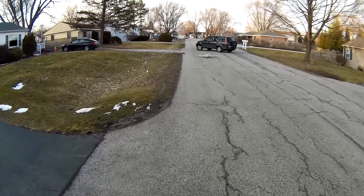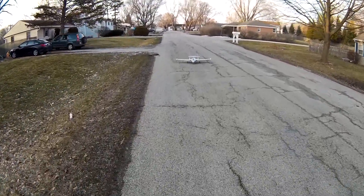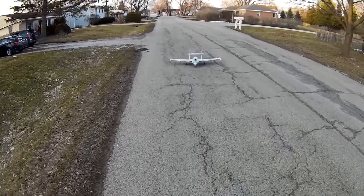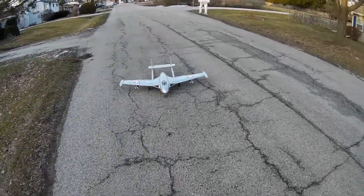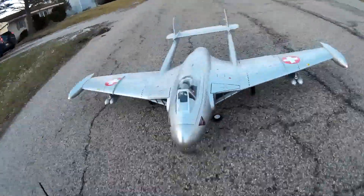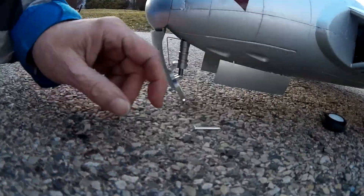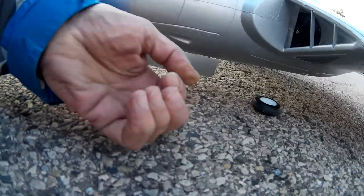We lost a wheel. Well, it's a good thing we came out and tested this, guys. See what we got. Yeah, definitely. We popped the strut wheel.